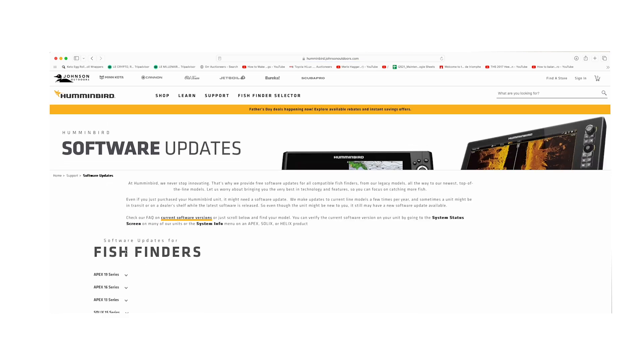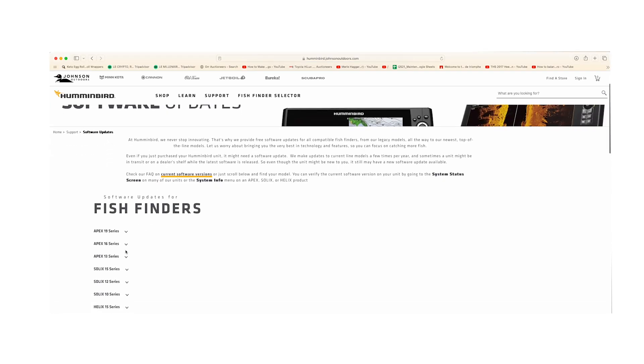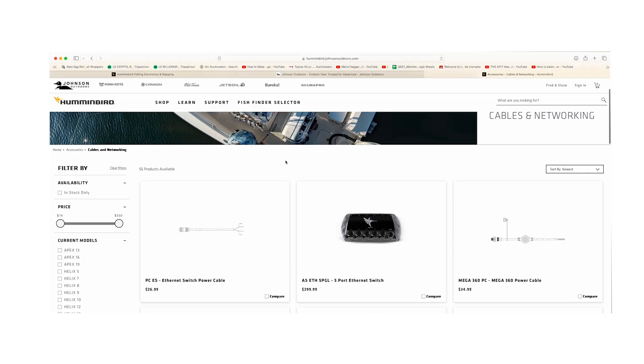To ensure compatibility with this newly upgraded switch, make sure you're on the latest software version for seamless operation. Visit Humminbird.com to learn more or purchase your own ethernet switch.